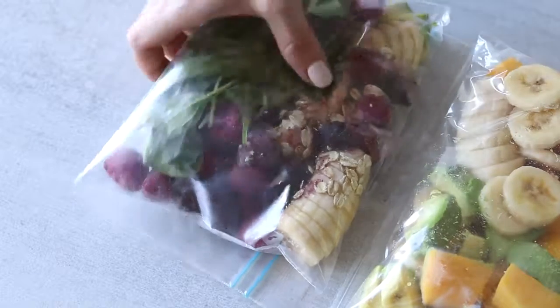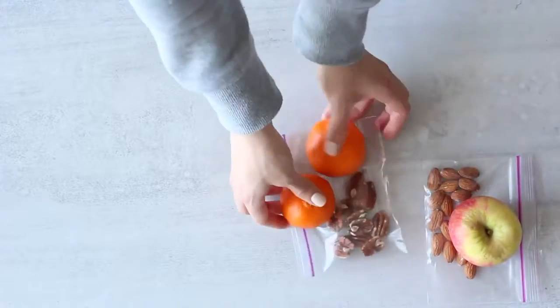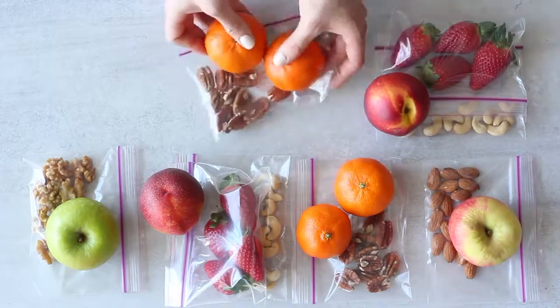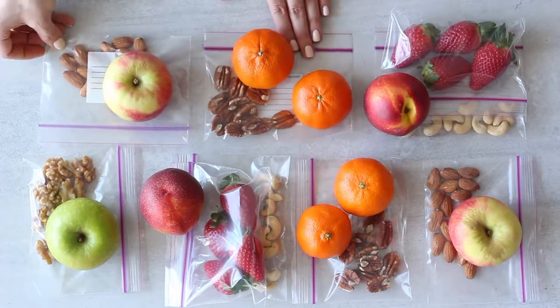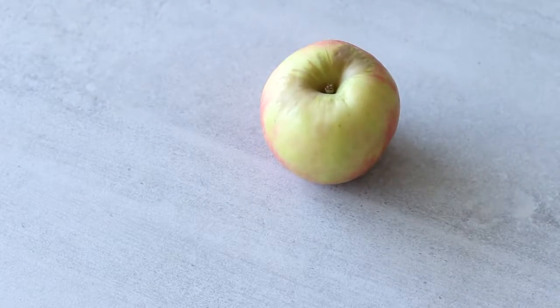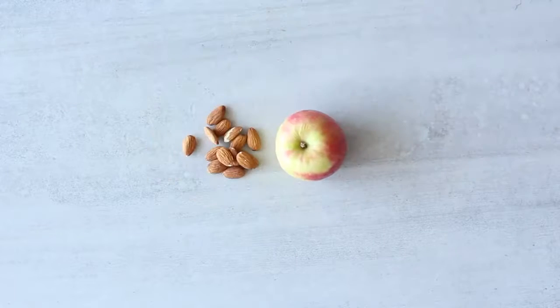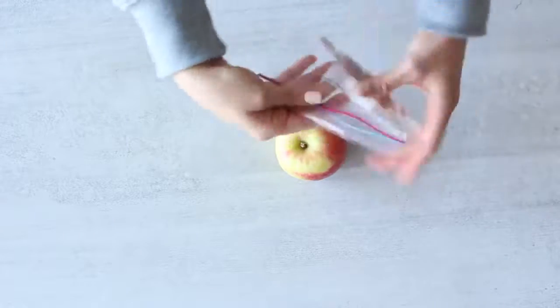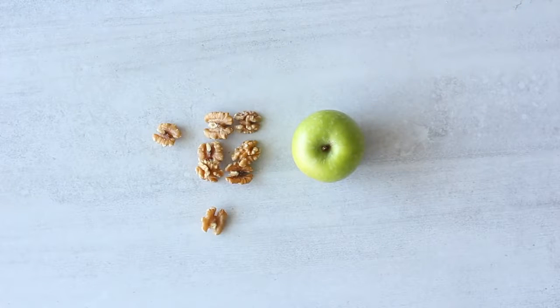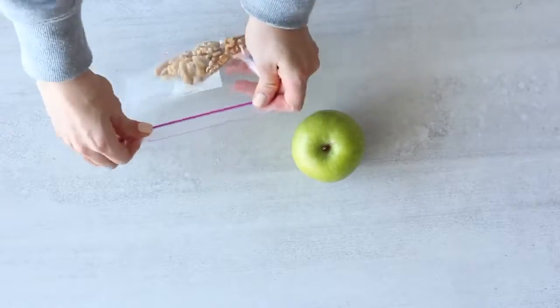I decided to keep the snacks for the week really simple. I'm prepping a couple of different fruit and nut snacks, each roughly 200 calories. For the first day: 14 raw almonds and a big pink lady apple — roughly 200 calories. I'll do that exact combination again for another day because I really like it. The third snack will be eight raw walnut halves and one green apple — also about 200 calories.